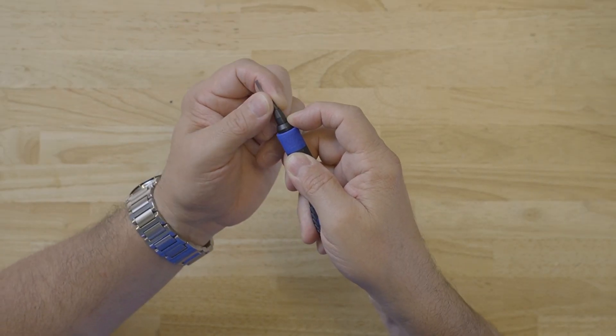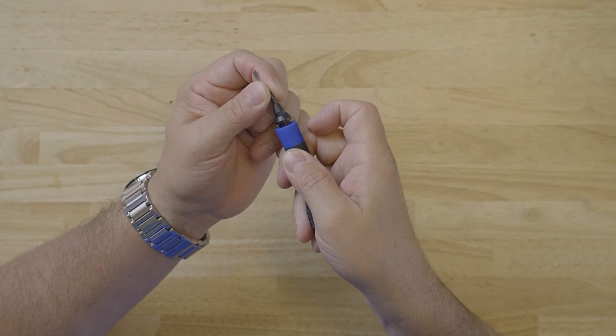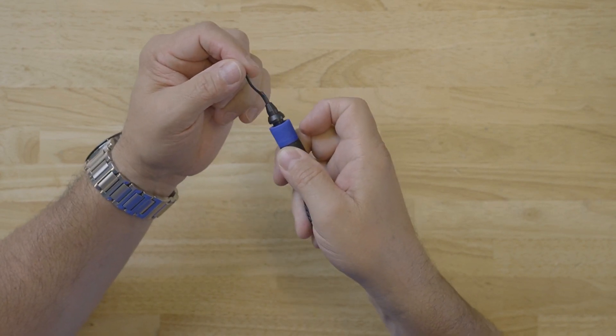Simply pull the collet down, insert the blade back, listen for the click, and the tool is ready to go.